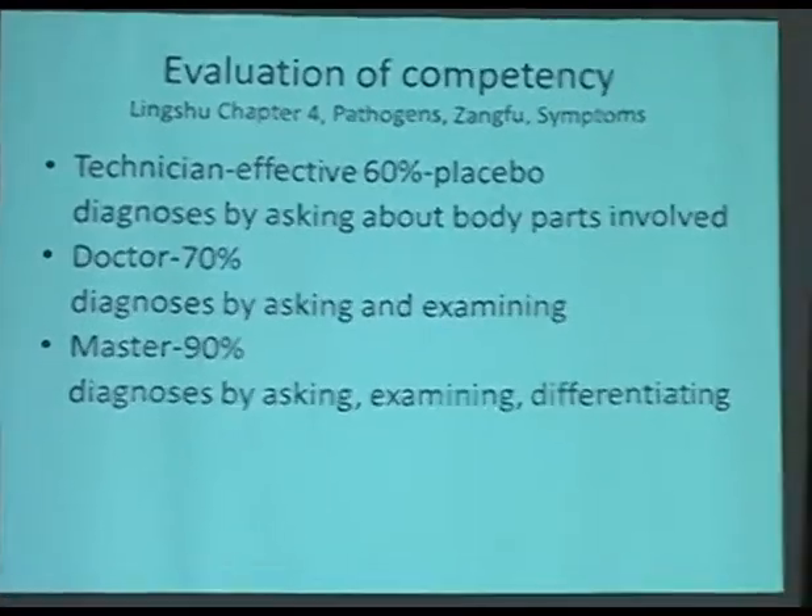Ling Shu has a chapter discussing placebo effect and also the criterion for a good doctor versus a so-so doctor. They even give numbers — a percentage. When a doctor using acupuncture, herbs, or whatever, treats a patient and the patient feels better, if the improvement is around 60%, they believe that was a placebo. Basically, anybody who carries a needle and sticks it into a patient has a chance of making the patient feel better.